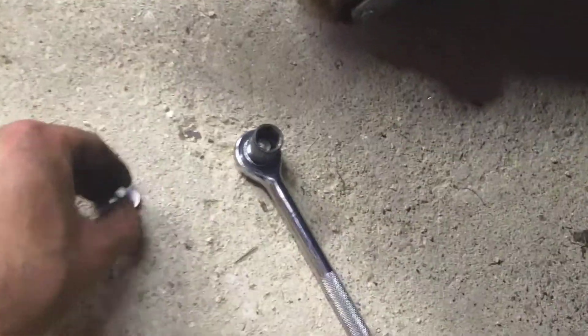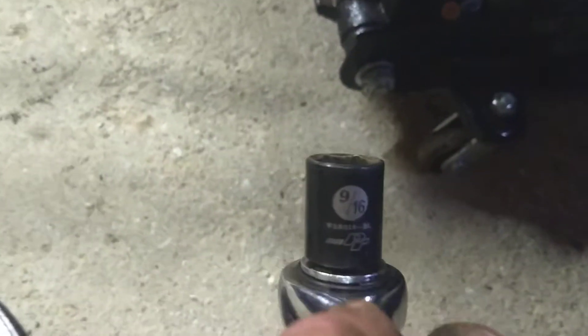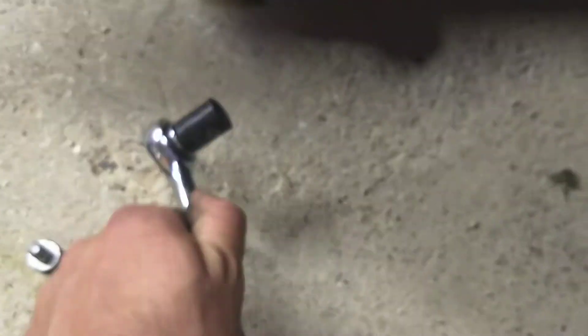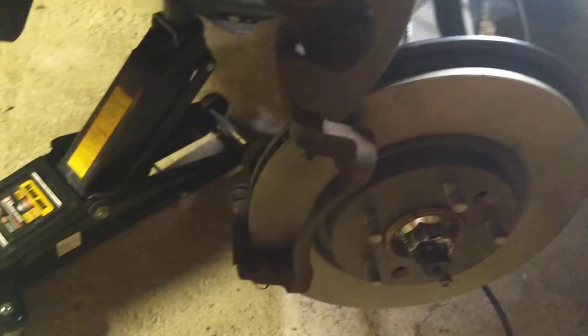So what you do is you pop the bottom bolt out. That is a nine-sixteenths socket — get that out. And then when you take that out, it'll allow this to just swing straight up.